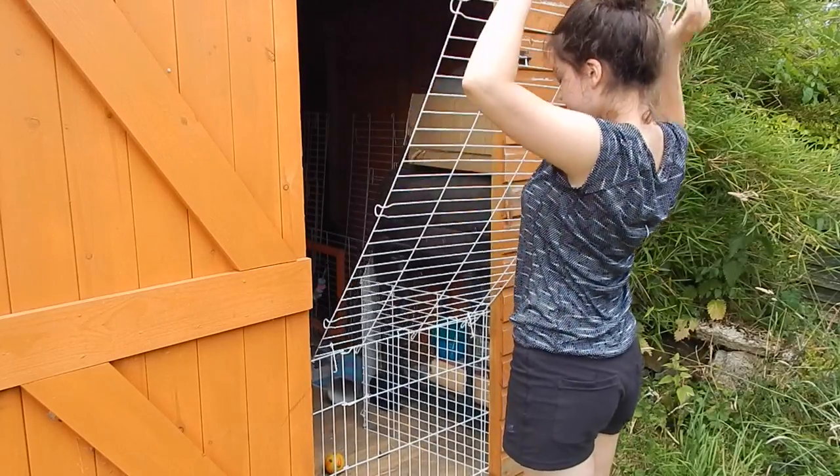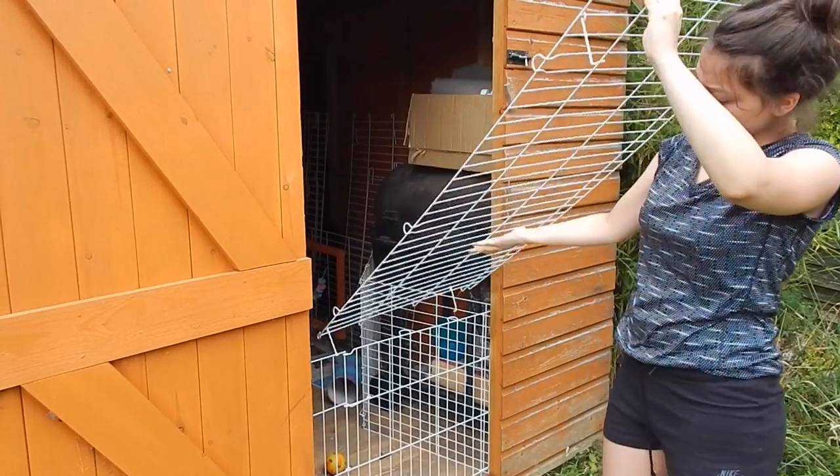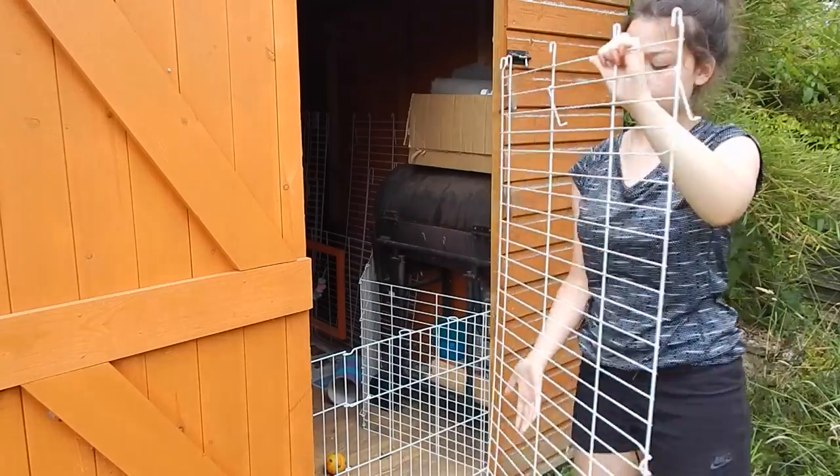All the details about the hutch will be in the description, and I have two guinea pigs that live in here — Minstrel and Truffle.